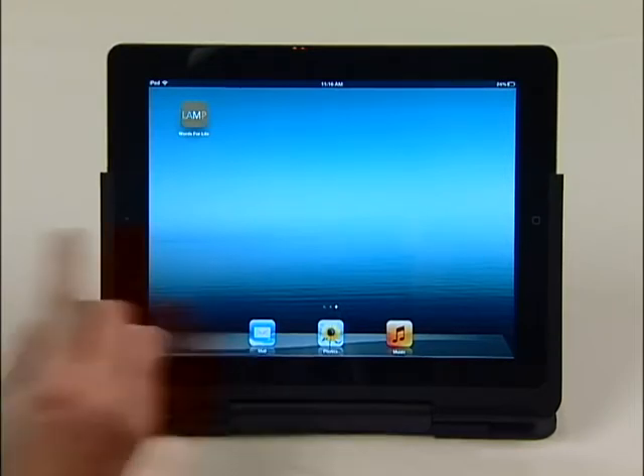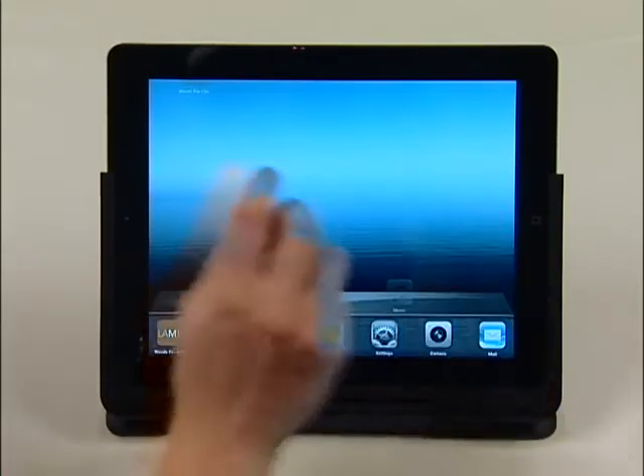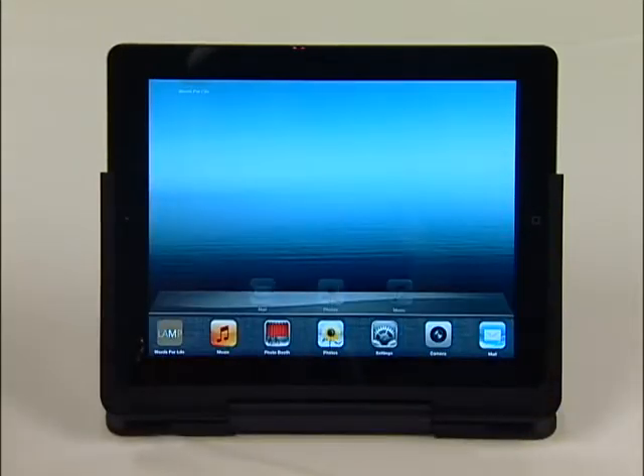To do this, press the Home button twice. All the apps that are currently running will show at the bottom of your screen.